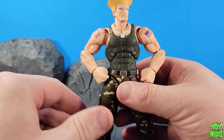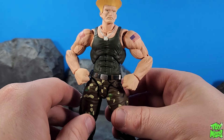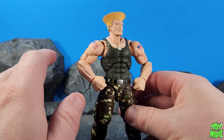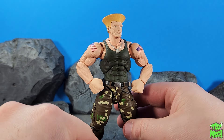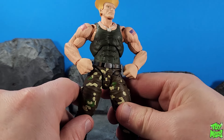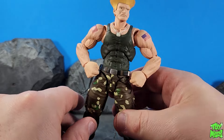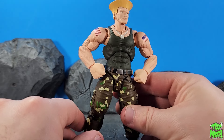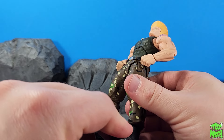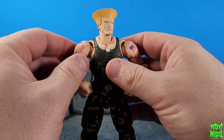We didn't get Guile in the original run of these Street Fighter figures from SH Figuarts, so this is an all-new figure technically. Even though I have my suspicions — I feel it was an older sculpt that they had sitting around and took the moment to go ahead and put this guy out. But he's finally 100% out and I have him in hand. Let's go over some things here.